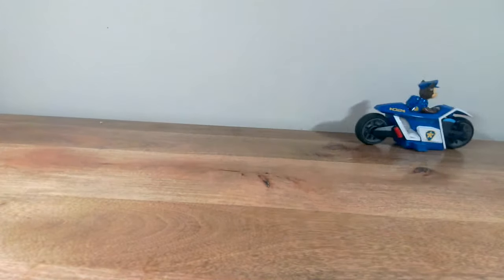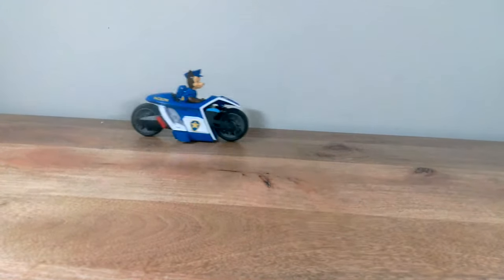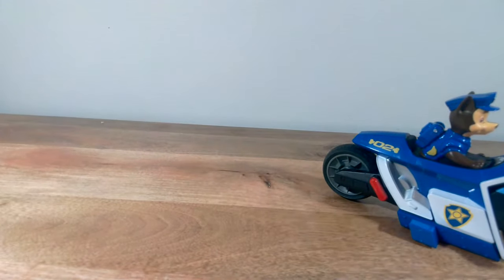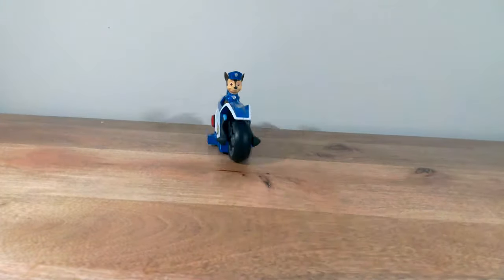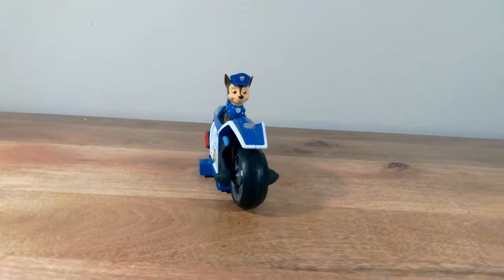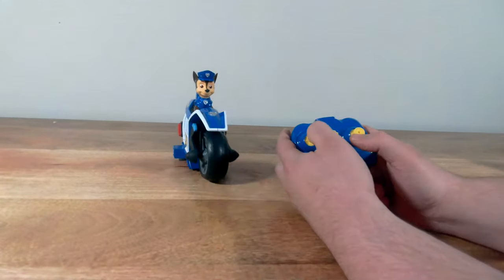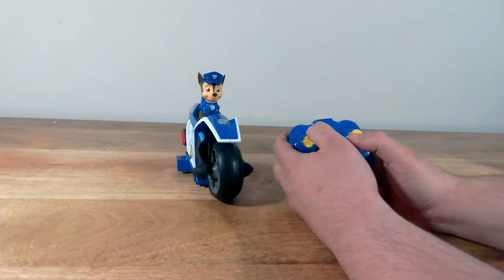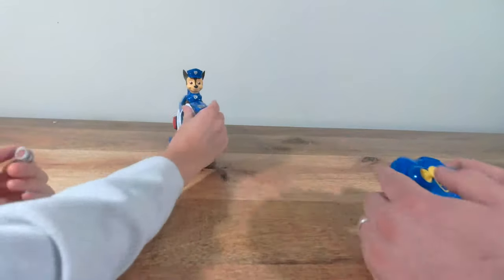Chase on the case! I've got to rethink how I drive here. This is a super awesome RC car, and it works really well. It's just very responsive. I think we'll do another video where we take this out and about and see all the places we can take Chase on the case. Yeah, this is super awesome.